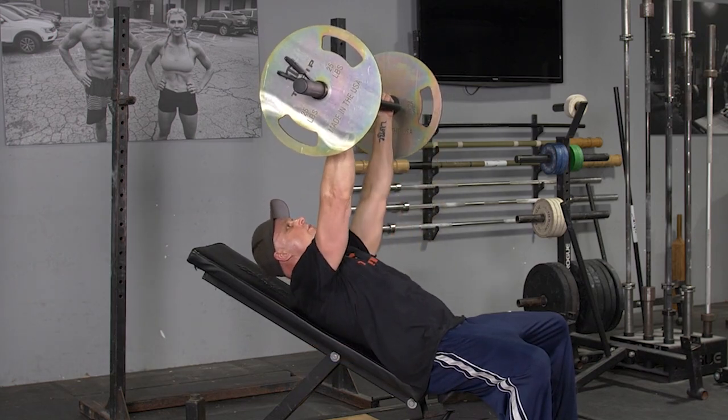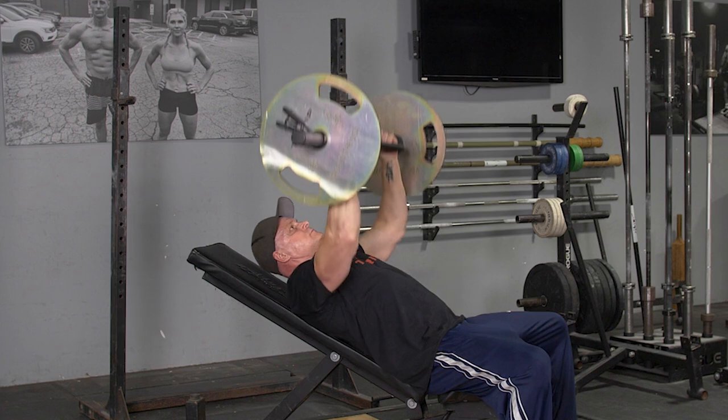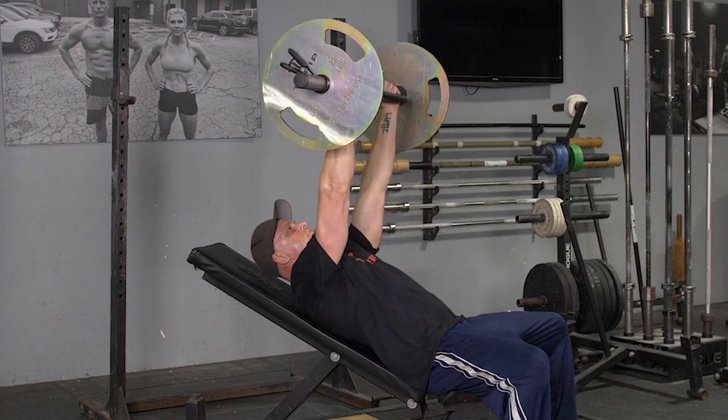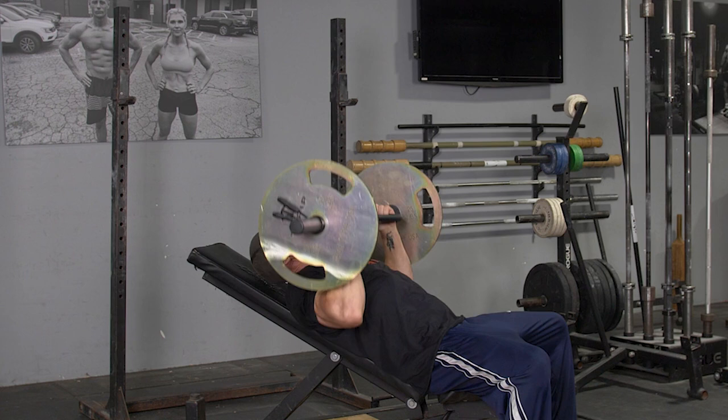To complete the incline bench press with your original T-grip bar, begin laying on your bench, feet flat on the floor, shoulders back, chest up, arms extended in front of you, grasping your T-grip bar with a hammer grip.